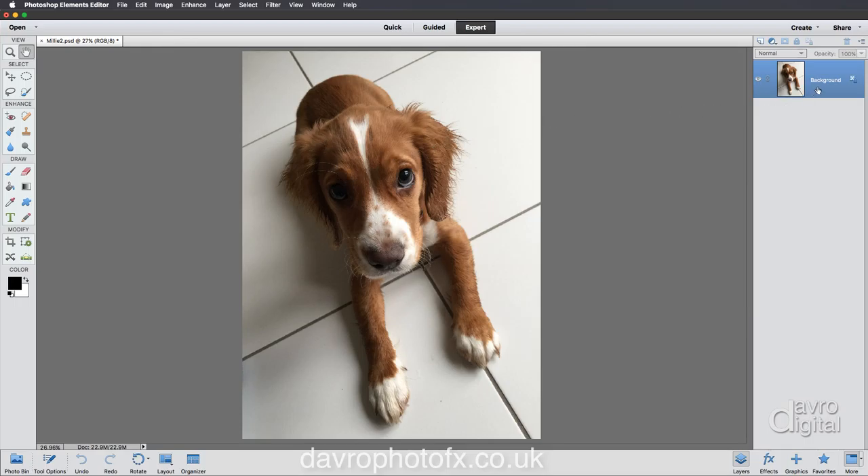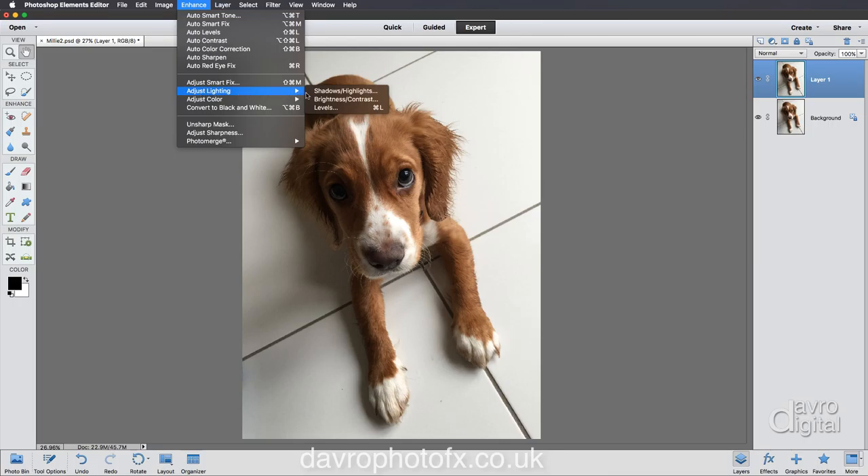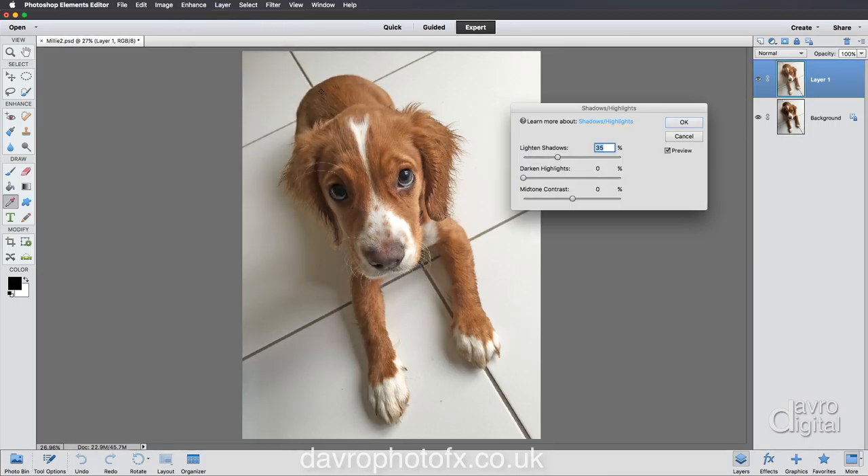To do that, let's come over to the layers panel. We're going to use Command J or Control J to duplicate that background layer. Next we're going to come up to Enhance, go to Adjust Lighting, and go to Shadow and Highlights. When we click on Shadow and Highlights, you can see the way it brightens up - the default is set to 35.